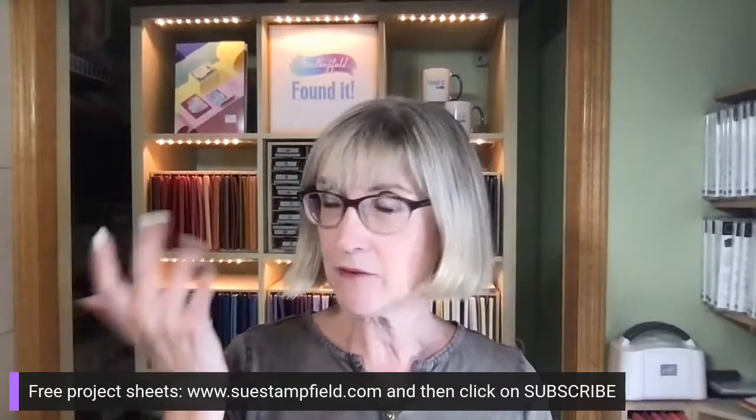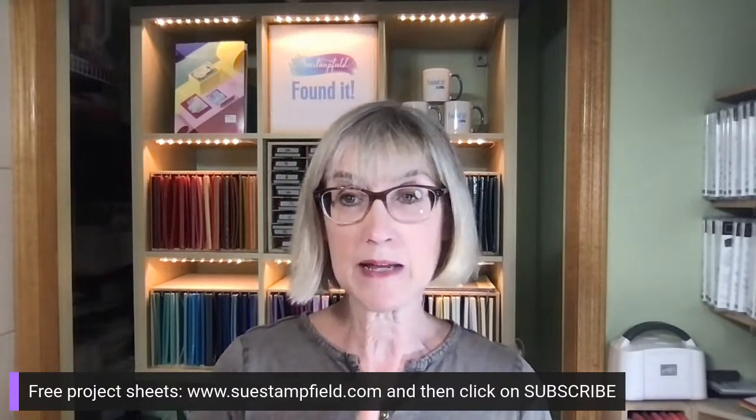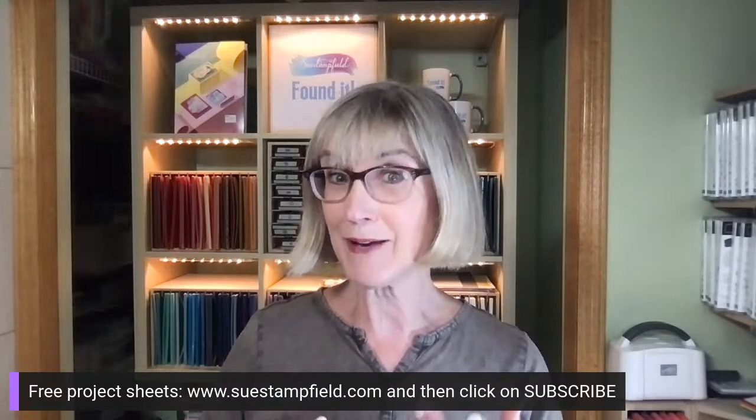We're going to do another faux step fold card tonight - we did one in the last video, this one's going to be a little different. You guys are going to vote and we'll figure it out together. I'm going to switch my camera - let me know in the comments what's in your cup! I'm a messy crafter. I have ice water. We play a little game: when I lose something and find it again, we all say 'found it' and take a sip.